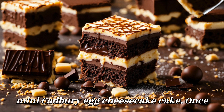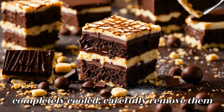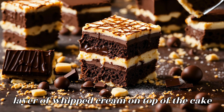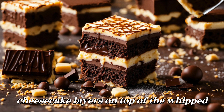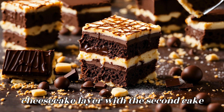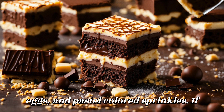Assemble the mini Cadbury egg cheesecake cake. Once the cheesecake and cake layers are completely cooled, carefully remove them from the pans. Place one cake layer on a serving plate or cake stand. Spread a layer of whipped cream on top, then carefully place one cheesecake layer on top. Repeat with another layer of whipped cream and the remaining cheesecake layer. Top with the second cake layer and decorate with additional whipped cream, mini Cadbury eggs, and pastel colored sprinkles if desired.